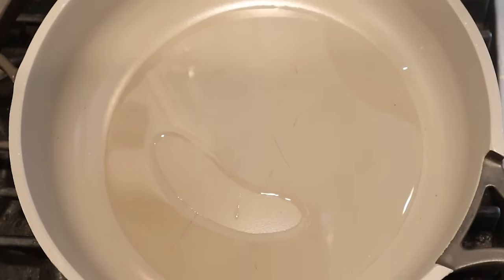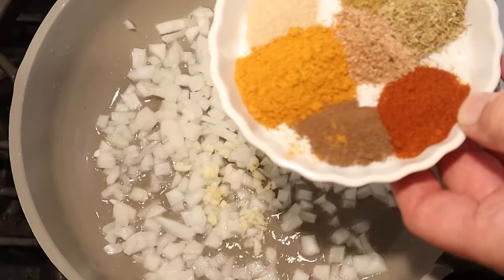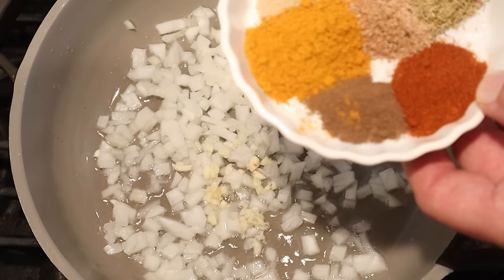Now we're going to make our curried garbanzo beans, which is the filling for the doubles, by starting off with some onions, garlic, and a boatload of spices including curry powder, white pepper, thyme, allspice, cumin, smoked paprika, and nutmeg.